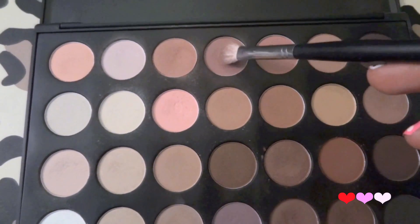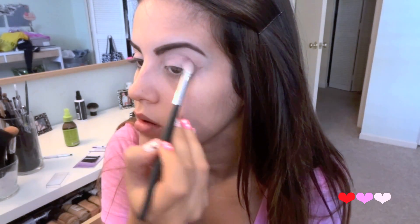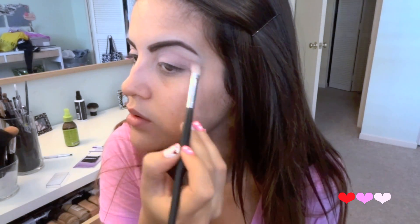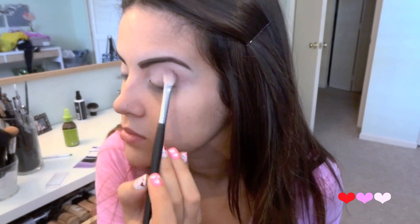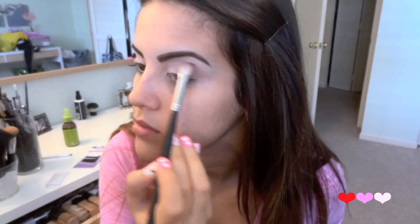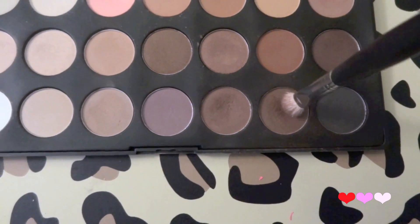Then I'm going to take a flat shader brush with these two colors from the 28 neutral palette and begin focusing this color on the outer corner of my eye. With the same brush I'm going to go in with a shade a little bit darker and focus that color in the same exact area. I'm trying to build color so just be patient with this part. Then with the very tip of the brush I'm going to go in with this dark brown color and place this color right into our crease.